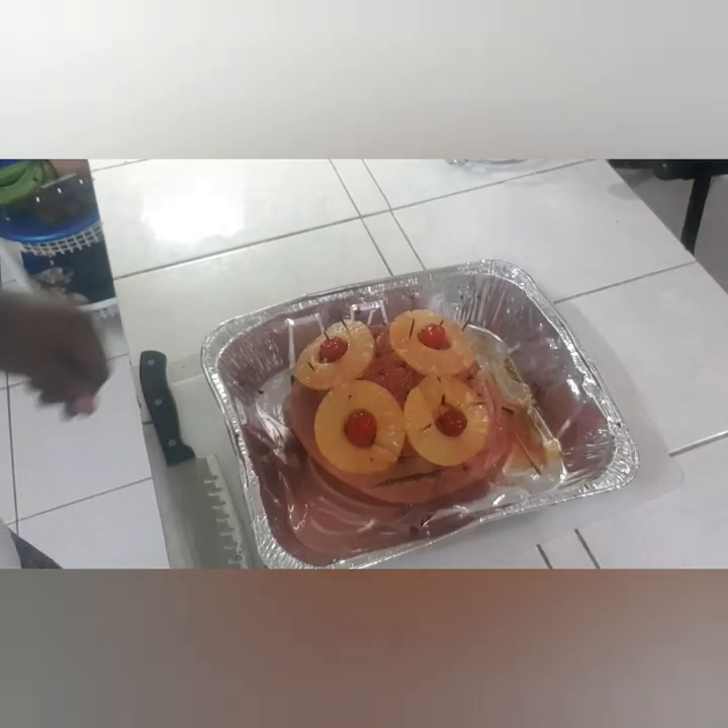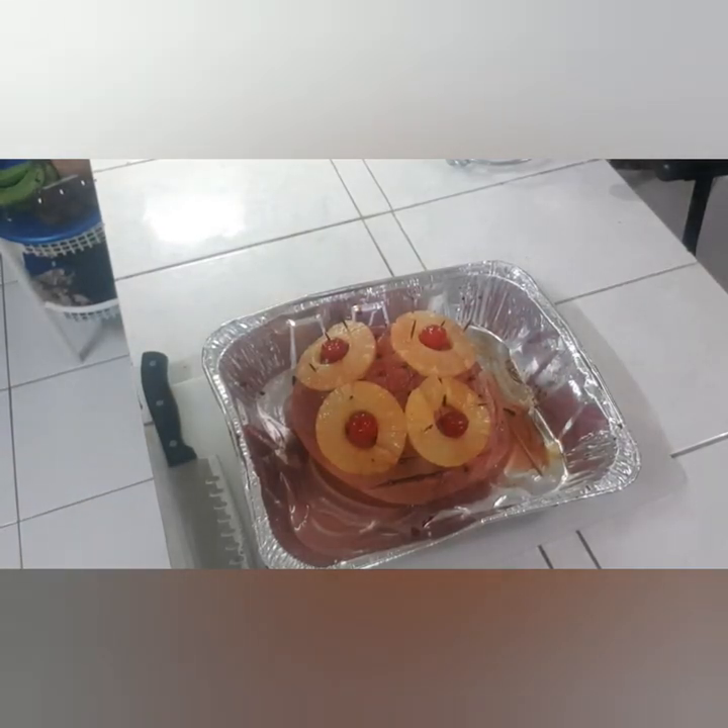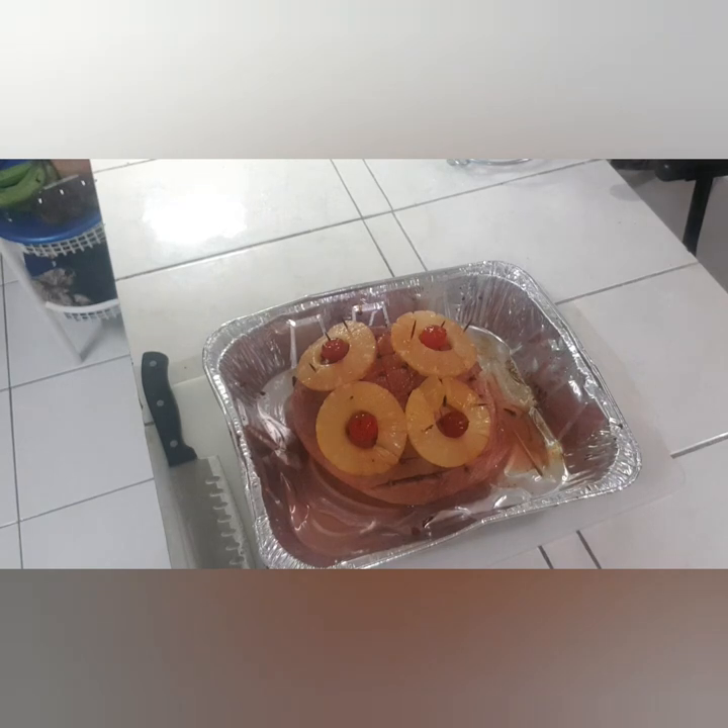Yeah, look at that — I think I did a good job, I think it's looking pretty. I did another 15 minutes inside the oven and it's all done now. I'm just going to let it cool down a little, then wrap it up and put it away for another day.